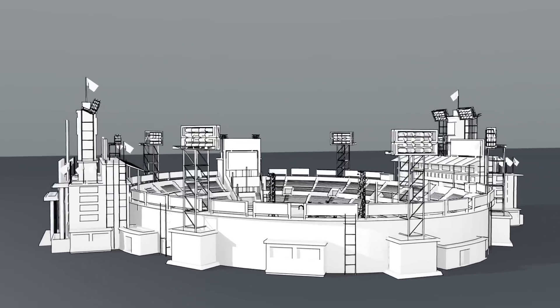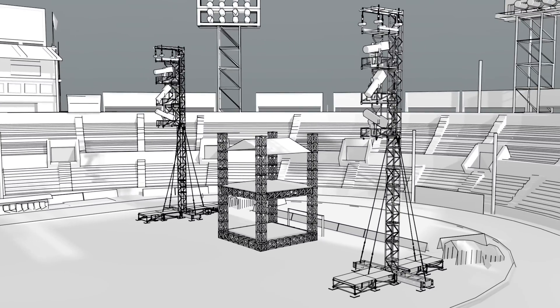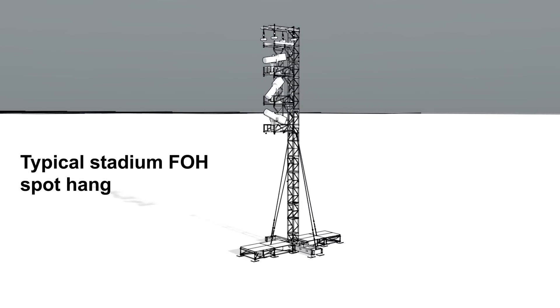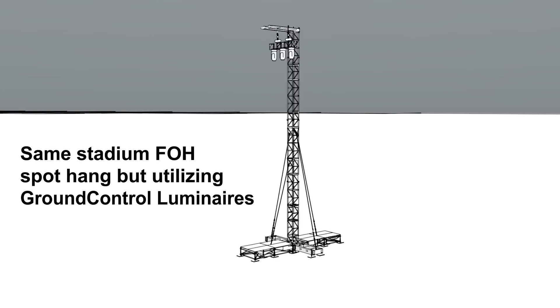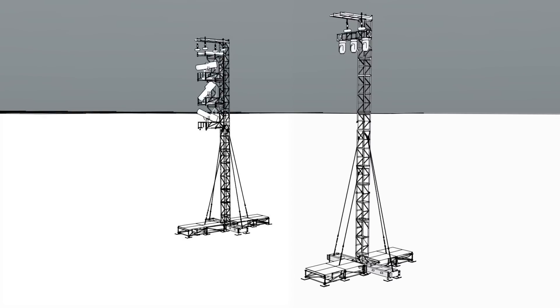Let's fly into a stadium and take a look at the typical front-of-house follow-spot hang. Here we have three gladiators hanging on a delay tower. The glads require two-ton chain motors, more power, and more fall arrest. Here's the same configuration with Ground Control: it requires half-ton motors, significantly less power, and a lot less fall arrest.